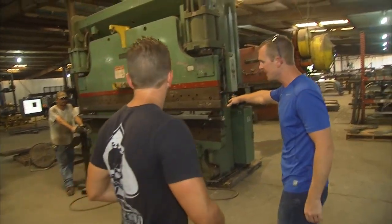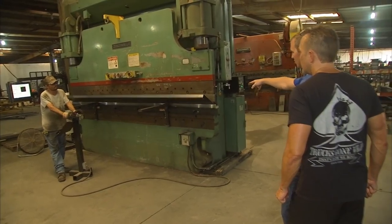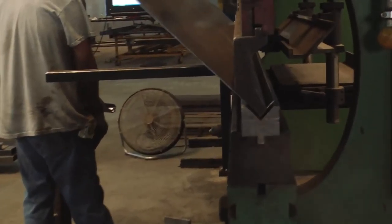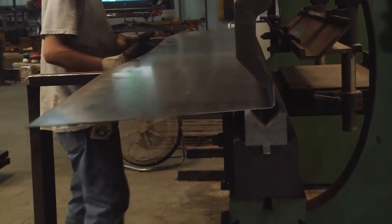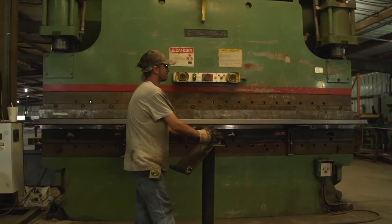So from there, we're going to bring it over here to a press brake. 230 tons coming down on it right there. And that's how we build all of our trailers — they all start flat. We bring them over here, we form everything. We do it all 100% in-house.